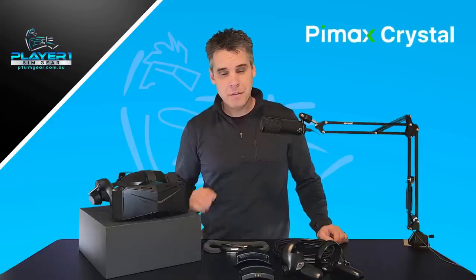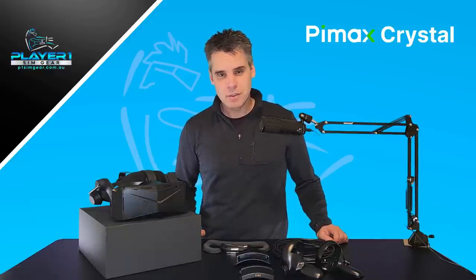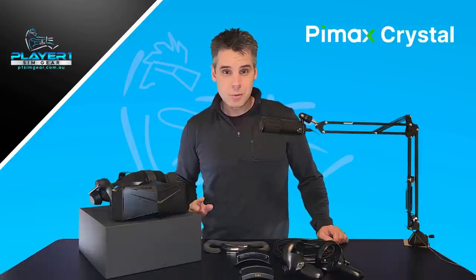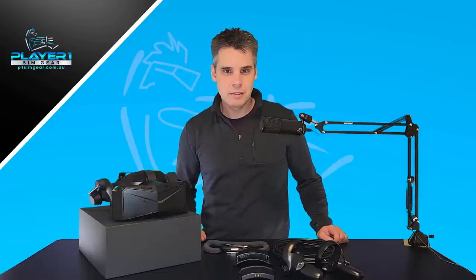G'day, Neil here from PlayerOne Sim Gear. Today we have a very early first look at the brand new Pimax Crystal. We've got our hands on one of the first production units to arrive in Australia. We've had it for about 24 hours now. I want to walk you through how the initial setup went, how the unboxing went, and what my early thoughts are, including a very quick early comparison against the HP Reverb G2.